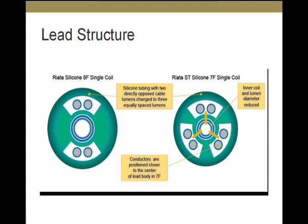As you can also see, these conductors are covered by another layer of ETFE (ethylene tetrafluoroethylene) insulation. That's potentially why most externalized conductors are still electrically intact. However, the reliability of this ETFE insulation is unknown — it was not originally designed to function in this external position; it was supposed to remain inside the silicone insulation.